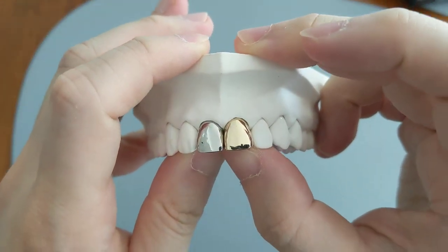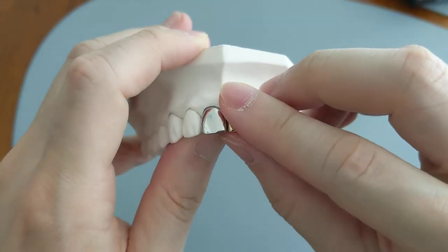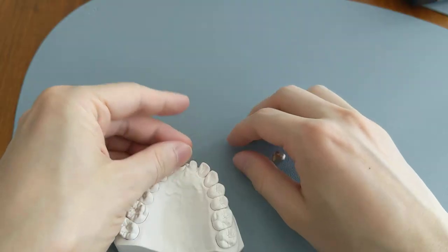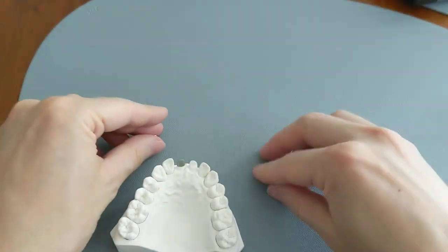The gold one costs more. If you were ever to get a gold one, you get charged by weight, so it does feel pretty heavy in comparison. The metal one is a little bit lighter.